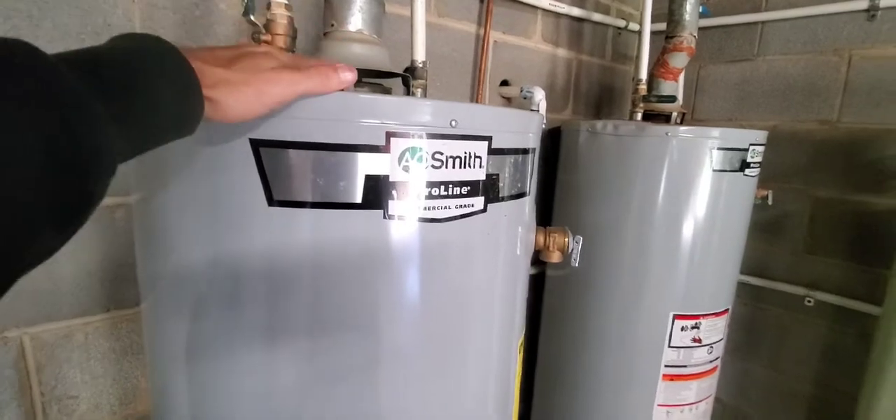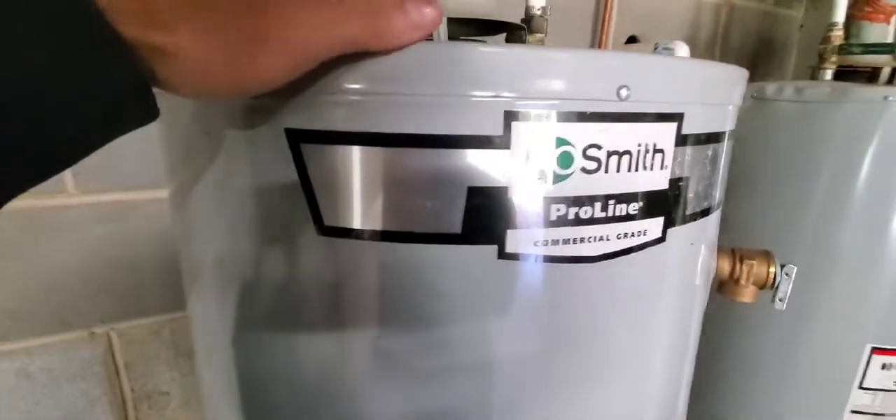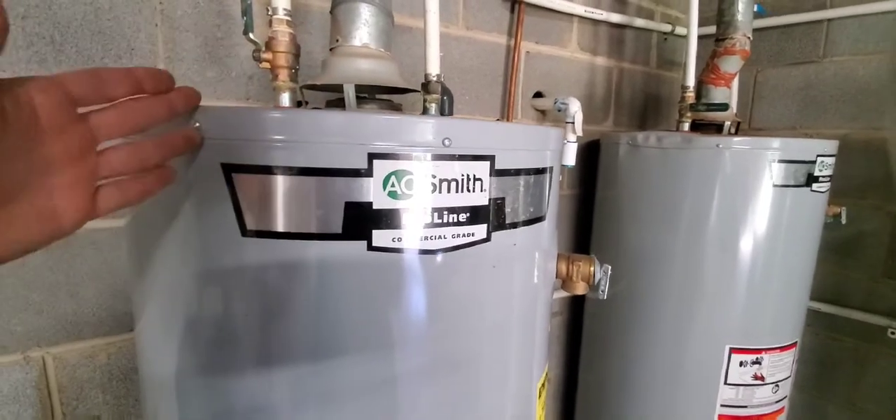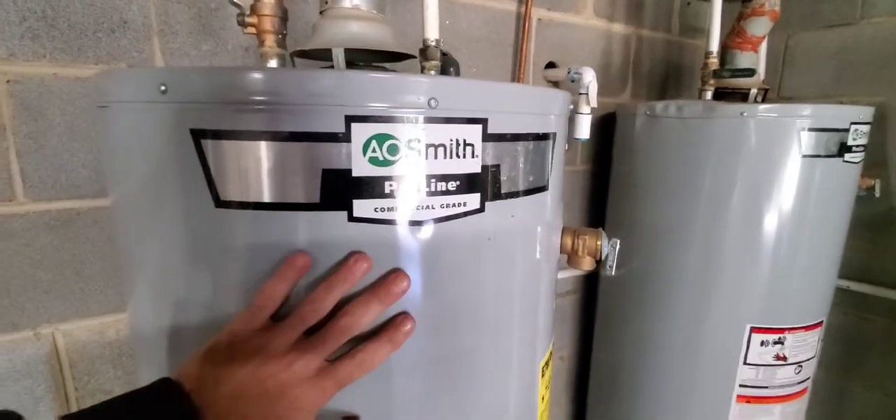What an anode rod does is it allows the water to be aggressive towards the rod instead of the metal that makes up the tank that holds the water.